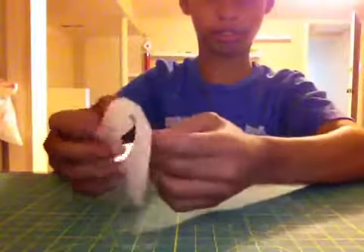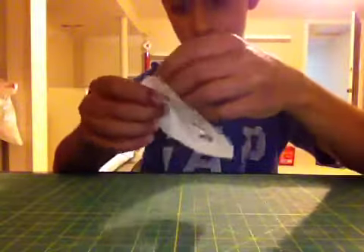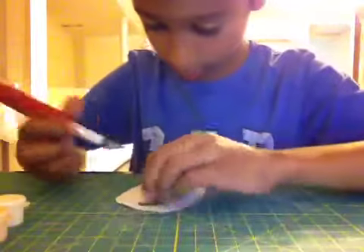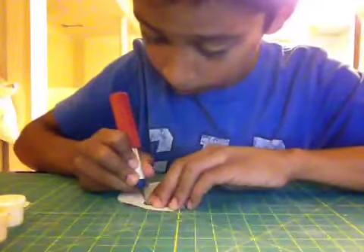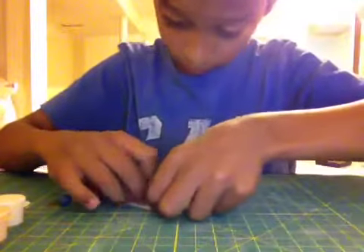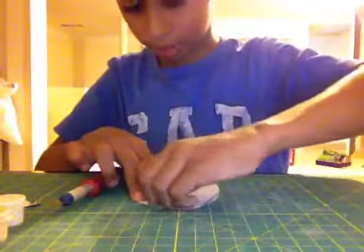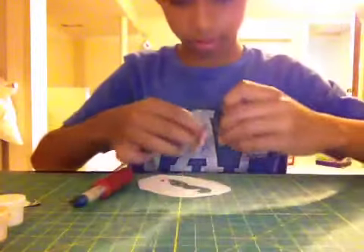First you're just going to want to cut out your mustache, which I already did. I'm going to cut this part out. Once you've gotten that part — I just ripped it — that's okay.